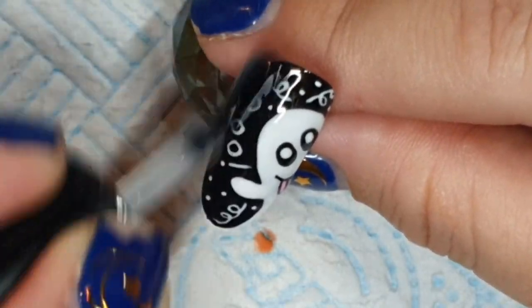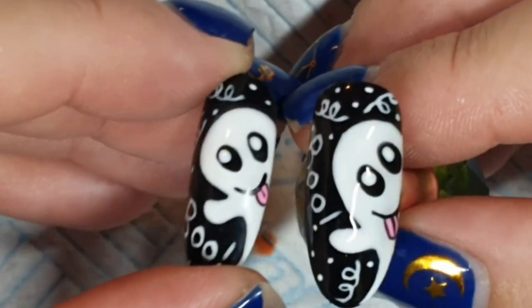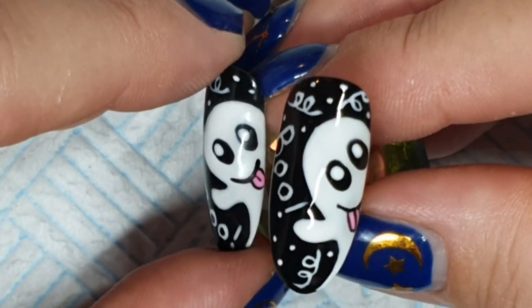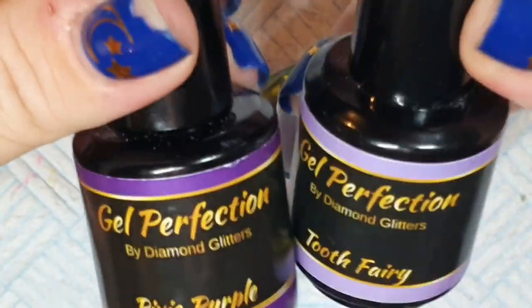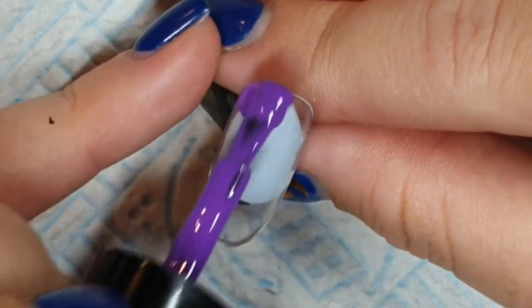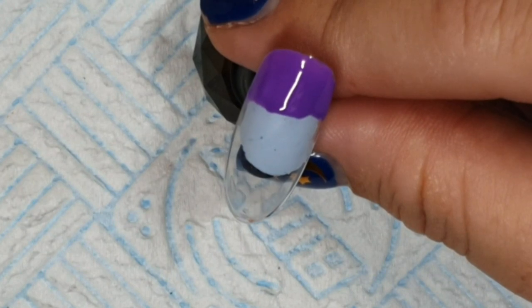He'll be topped with Diamond Gloss. The first one kind of looks like the Snapchat ghost logo — I think that's the one with the ghost, I don't use it. We're now taking Pixie Purple and Tooth Fairy — both purples.